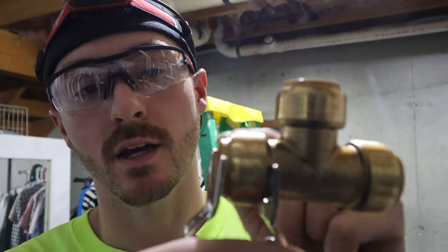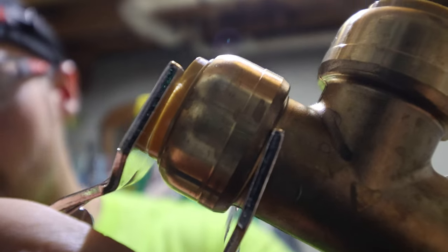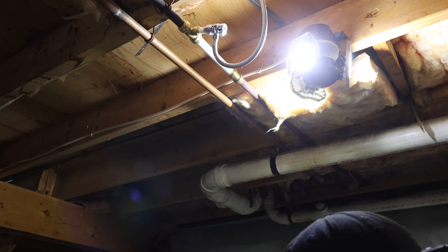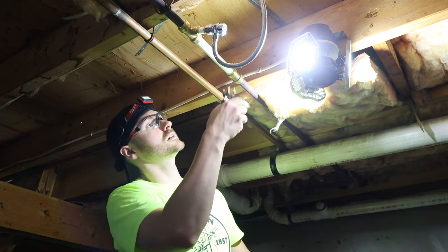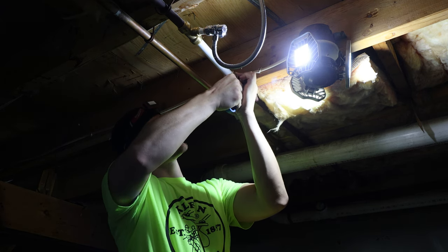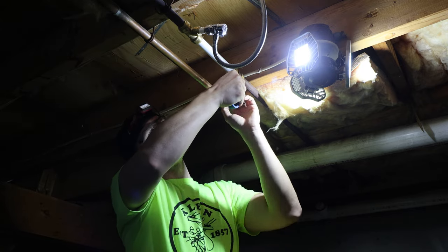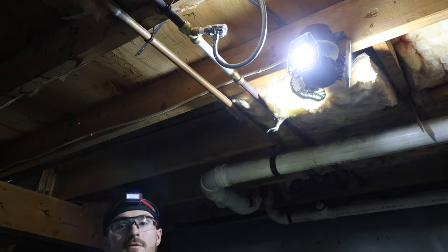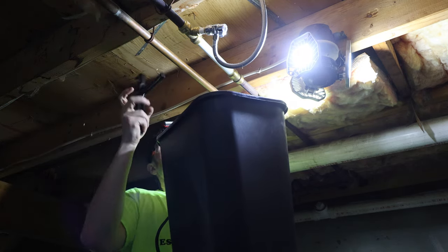I've got a bucket set up and we're going to open this up and drain the water out. This is going to be quite the fight — I remember it being a pain in the butt. I'm going to cut that — we have plenty of PEX left so I might as well cut it, drain the water, and then put a new piece in. There's a decent amount of water left in here since this is the lowest point in the house — pretty much water from every fixture.